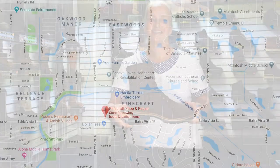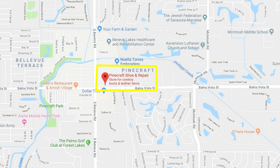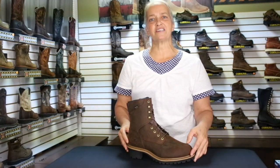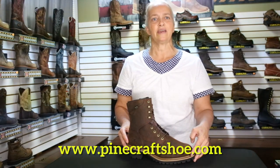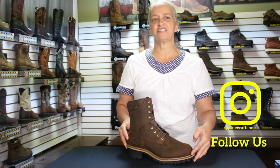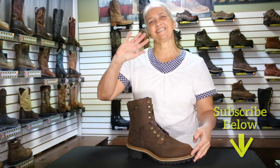Stop on by and give it a try. You'll find us off of Bay Vista Street and South Boniva Road. Get started browsing our latest inventory online at pinecraftshoe.com and be sure to follow us on Instagram and our YouTube channel. Thanks for watching. See you next time.